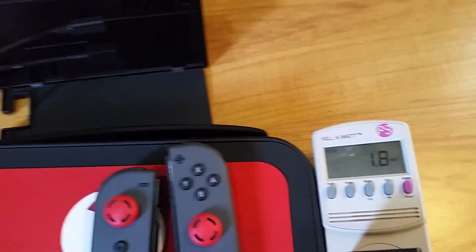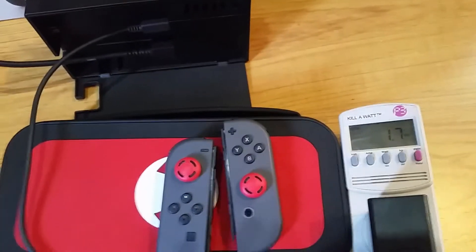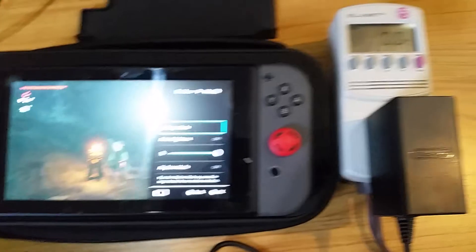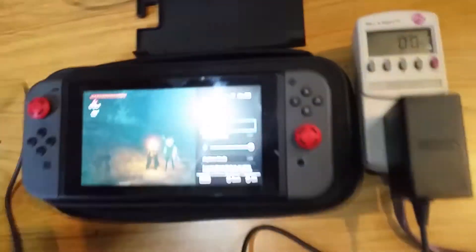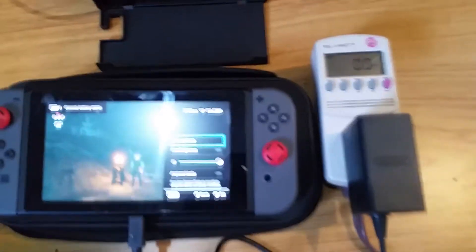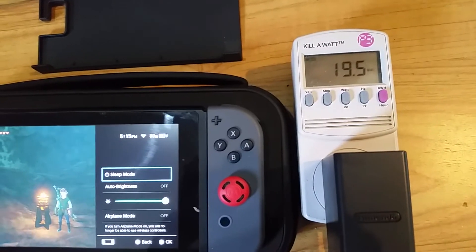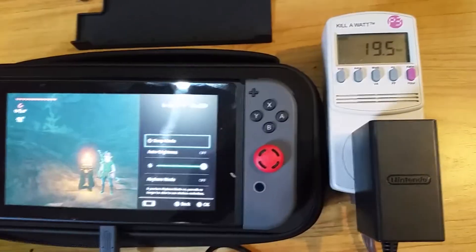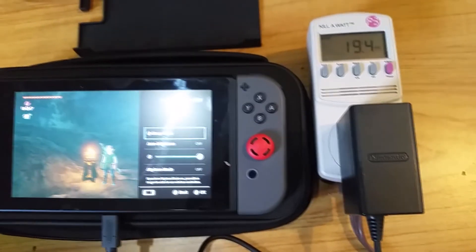Next, I'm going to use some power on the Switch and show how much power it uses when the battery's been run down a little bit. Now I've run the battery down to 80%, and I'm going to plug it in and see how much power it draws charging the Switch. With Zelda running, it takes about 20 watts of power. As a reminder, 15 volts at 2.6 amps — the full power the power supply can give — is 39 watts.